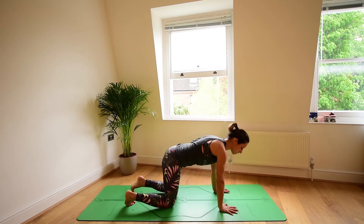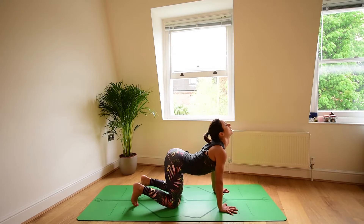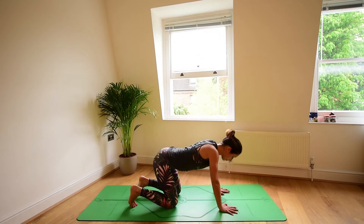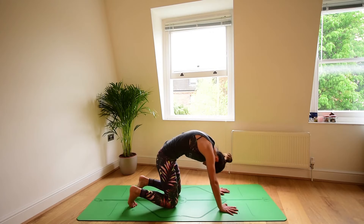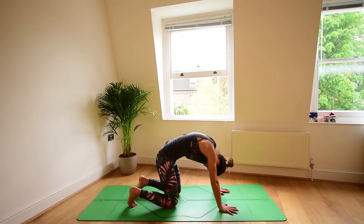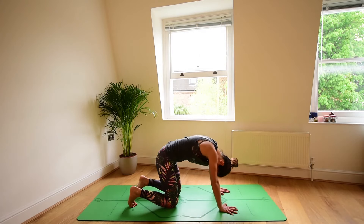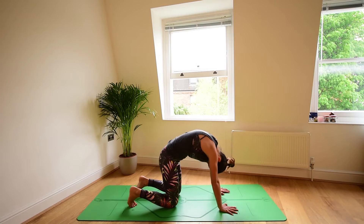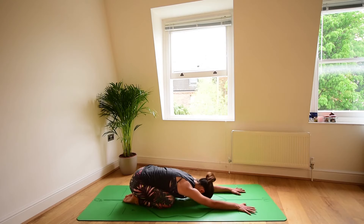Now take the hands down to the floor. Exhale. Spread the fingers out wide. Make sure you press down the index finger and the thumb, actively grounding them into the floor. Inhale, arch your back, soften the abdomen, look up. Exhale, round the spine, lift the abdomen in and up. Inhale, soft belly, open chest, gaze up. Exhale, actively draw the belly button in and up. Continue for 3, 2, 1, returning to a neutral spine position.